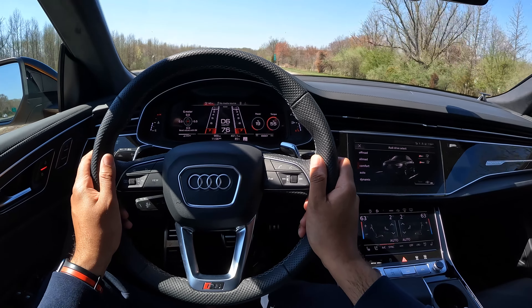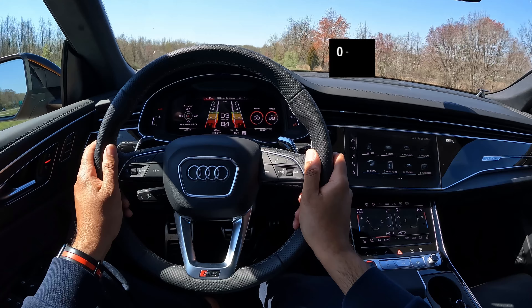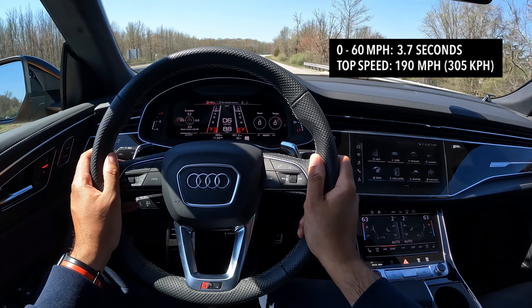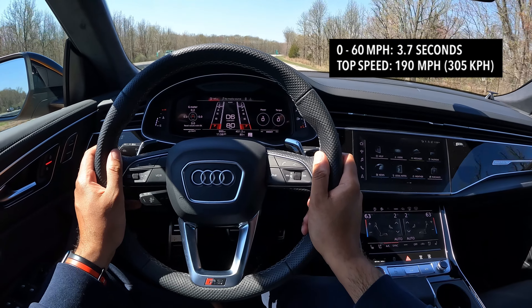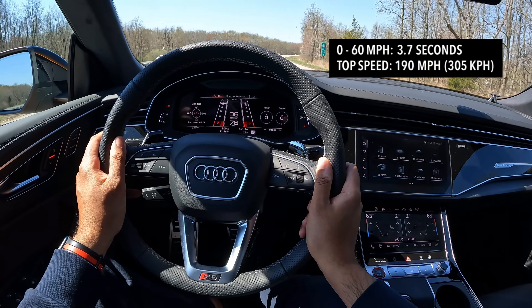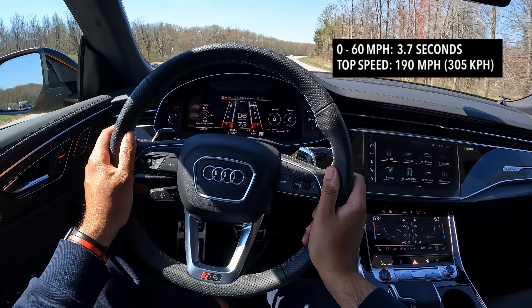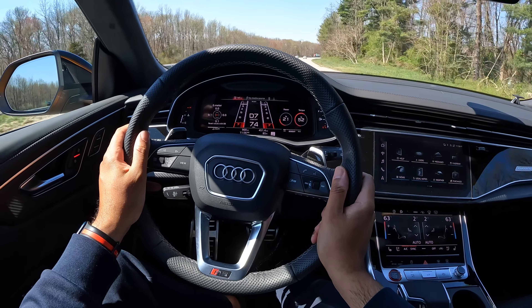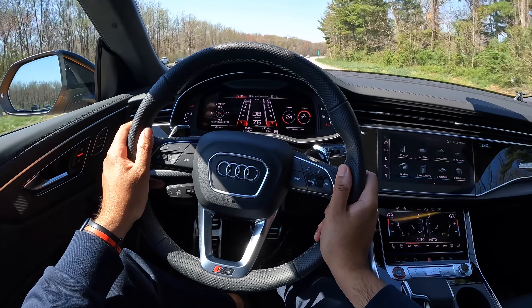Now personally, I've only driven the Urus once for a short period of time and I never really got to push it, so I'm not gonna speak too much on that comparison. However, when it comes to the numbers, these two aren't too far off from each other. The RS Q8 will do zero to 60 in an officially quoted time of 3.7 seconds, although I've done it in 3.5. According to Car and Driver, the Urus will do 60 in 3.2 seconds, so that means this is just 0.3 seconds slower than the Urus. Not to mention, it costs like 100 grand less.